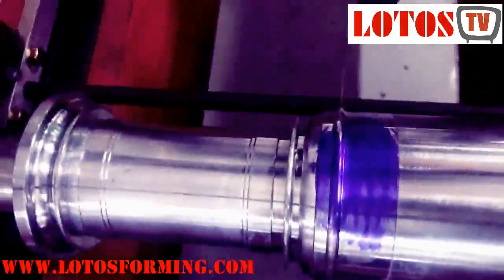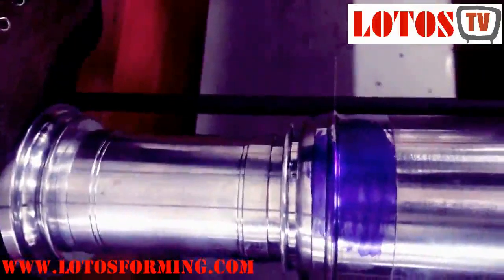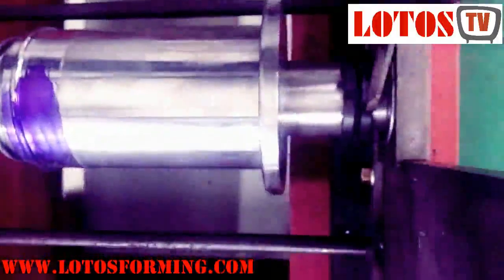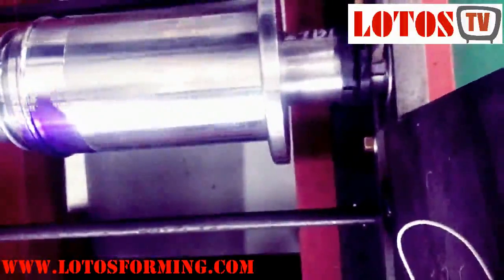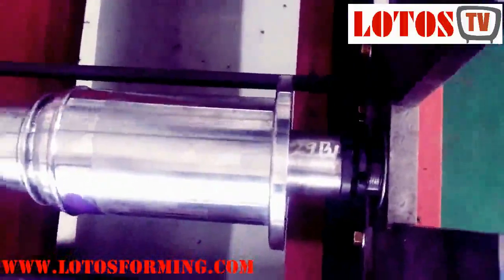I'm asking the Chinese engineer if it's finished — he says it's somehow closely in the middle and they're going to tighten it now. You can see it has two nuts with one gasket between them, and once it comes to the correct position they make both parts tight.